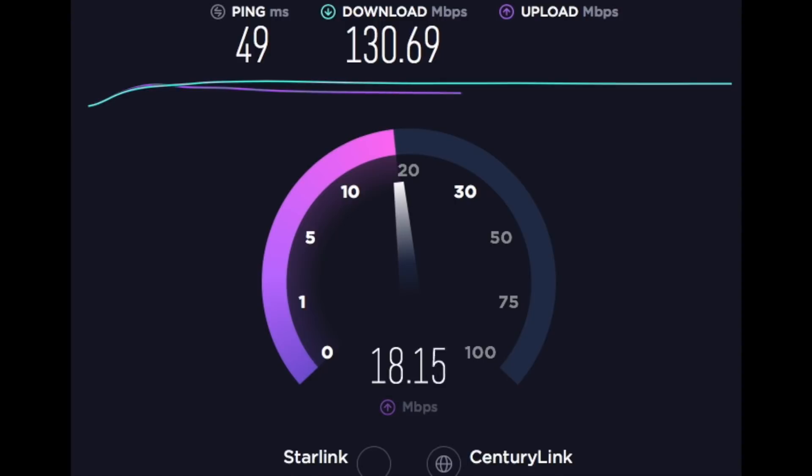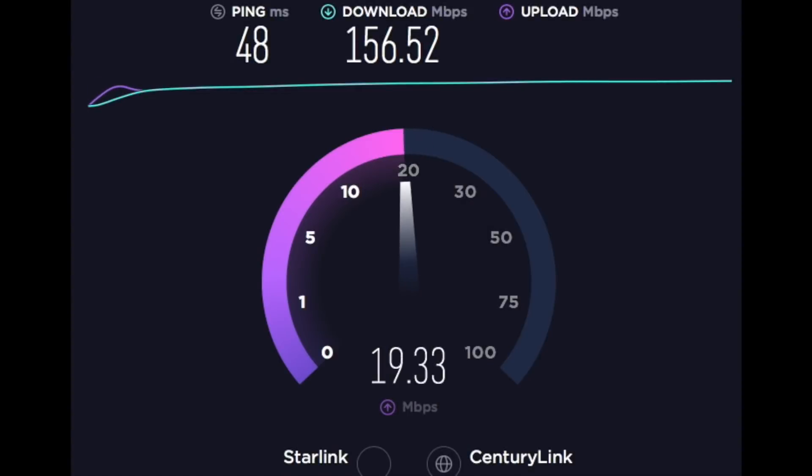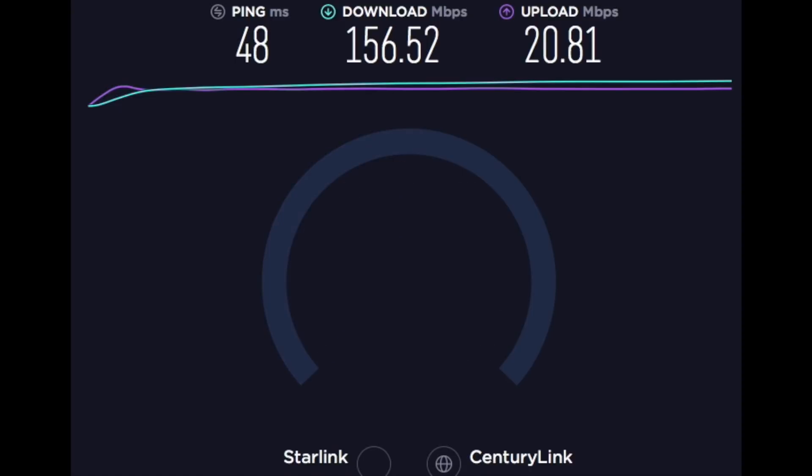The next one, this was later in the night — you can see that the ping speed was a bit worse, almost twice as bad, 49 milliseconds. Again, this is later in the night, 48 milliseconds on the ping, but the download is up in the 150s, upload is 20, so still not that bad, and this is all during the snowstorm.